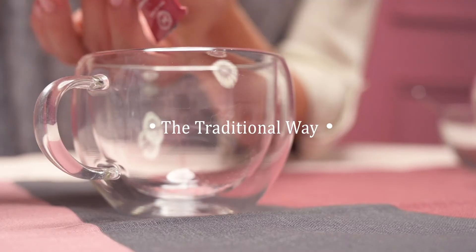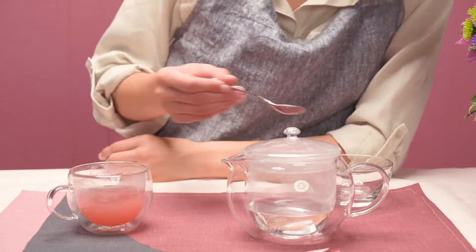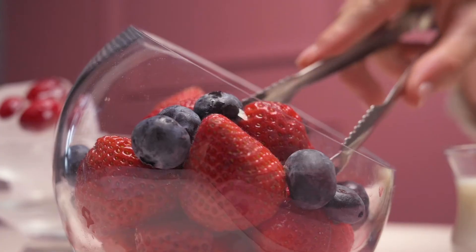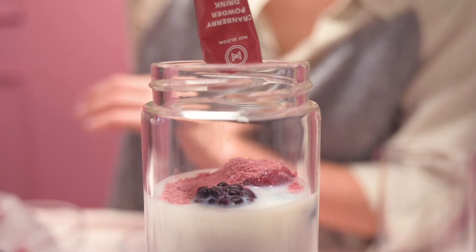The traditional way. Blend it into warm water or smoothies. Always a good idea to add some extra flavor to your beverage.